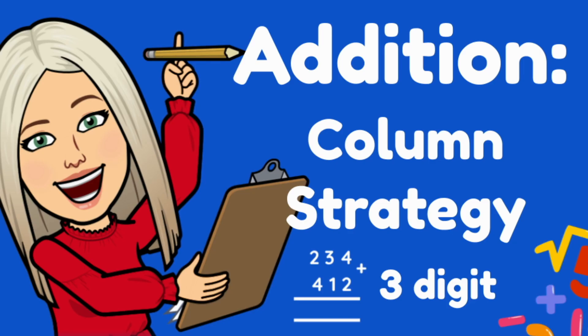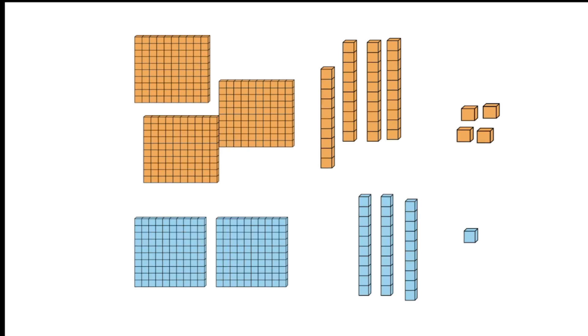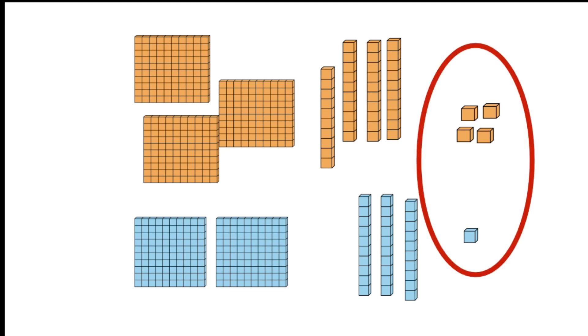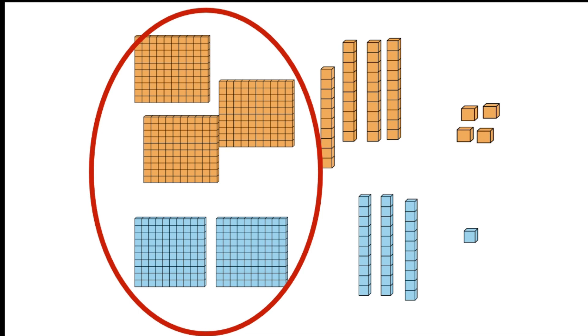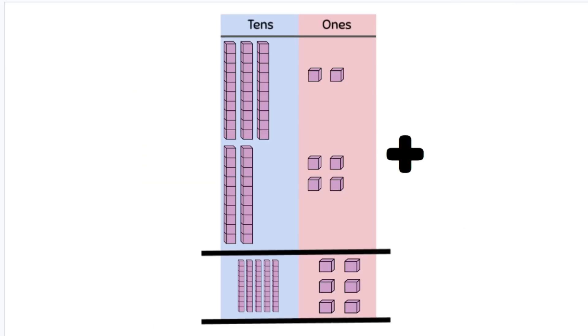Three-digit addition using the column or algorithm strategy. Addition involves working out the sum or total amount of something we have. To make our calculations easier, we're going to group our numbers together into 1s, 10s and 100s. The column or algorithm method makes this grouping process really quick and easy.